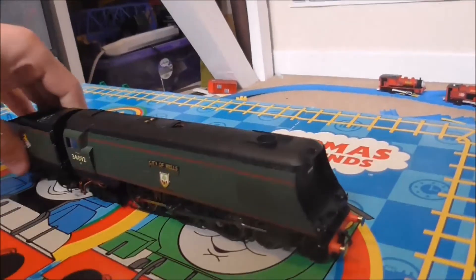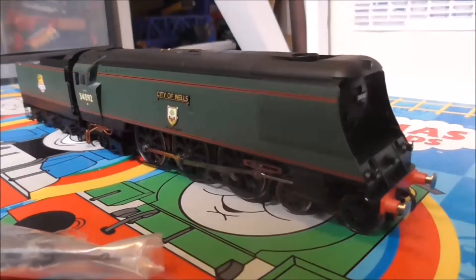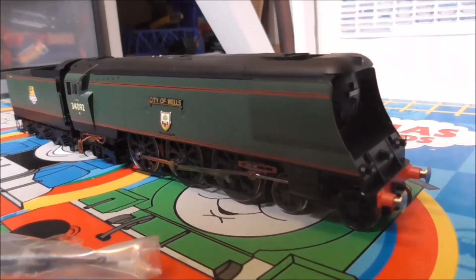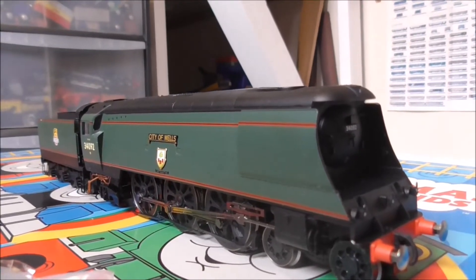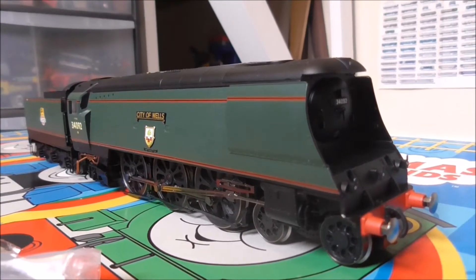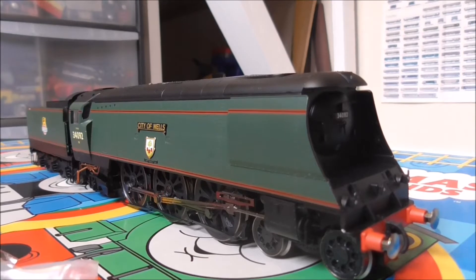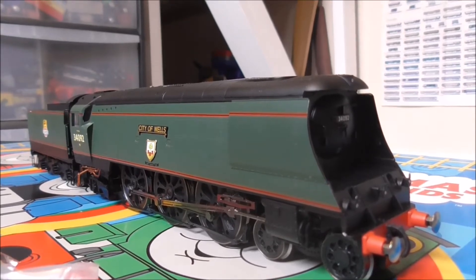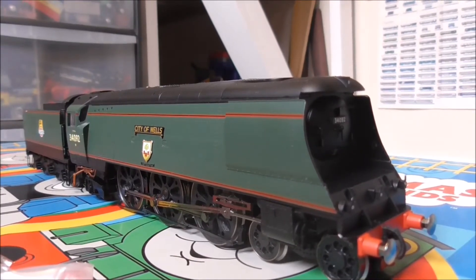Now we have her and her tender together. So what do you think — she's beautiful, isn't she? I really love this model and there is nothing more I can say personally about this. Next stop, we're going to put her on the Hornby table to test her, to see if she moves backwards and forwards.